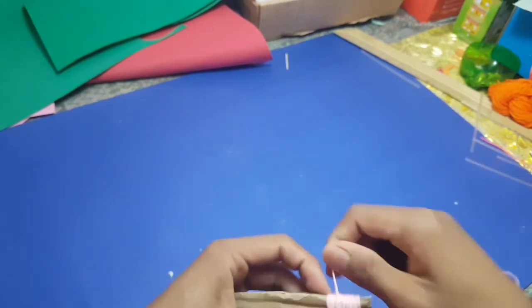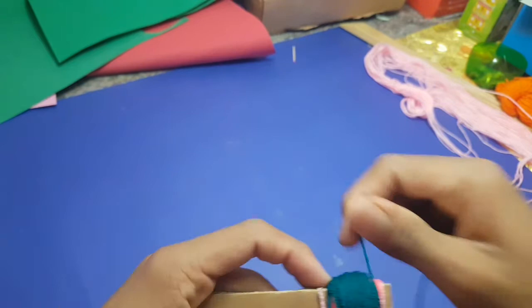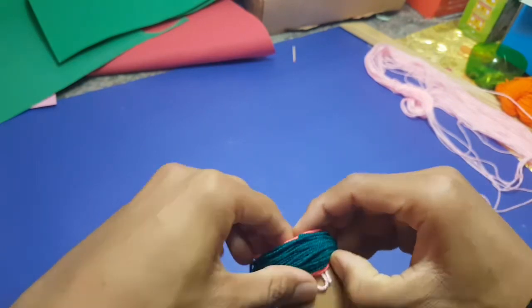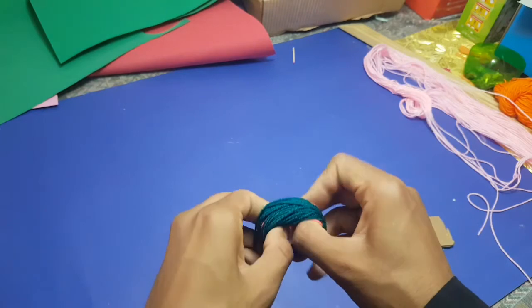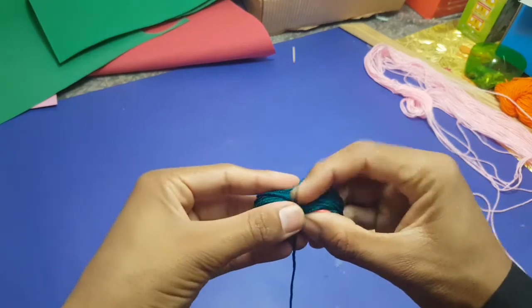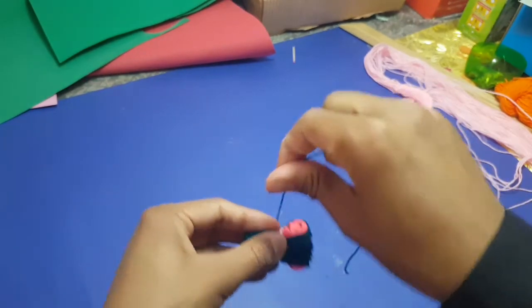I'm wrapping the wool thread around this cardboard. I will use different colors, and there are different layers of wool thread on the cardboard. Now I'll take it out from the cardboard, and I have to tie up these threads.